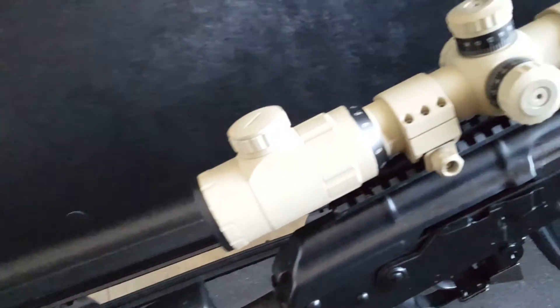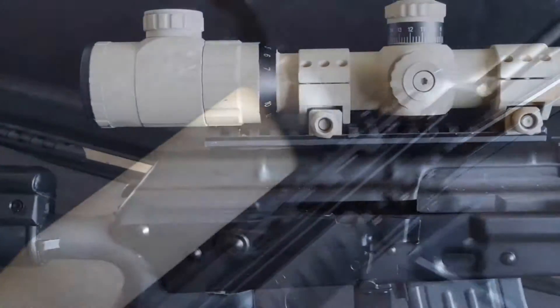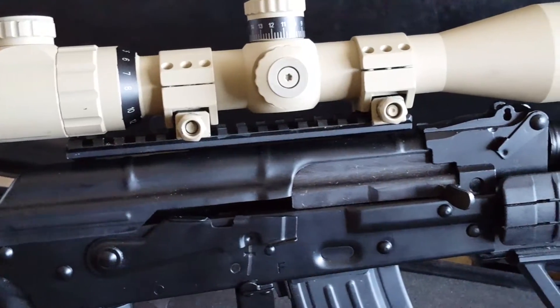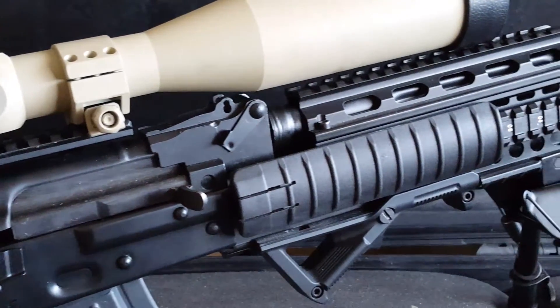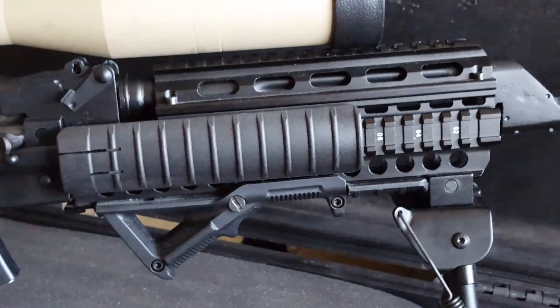I'm using a Midwest Industries AK scope mount. The scope I'm using is a Primary Arms scope that I'm borrowing off my Mosin build, but the rear sight leaf needed to be removed in order for the scope to fit. I also fitted a Sega Picatinny rail, a Magpul AF grip, and a UTG bipod.